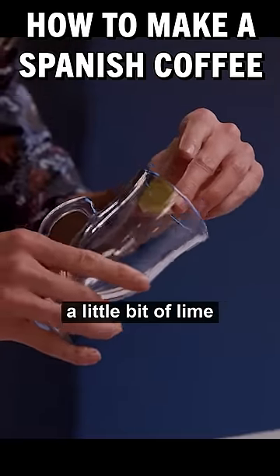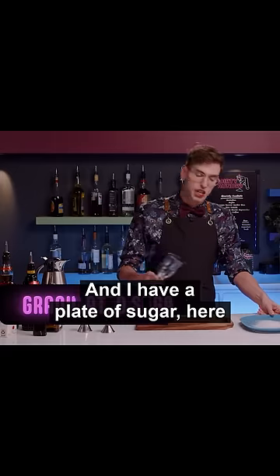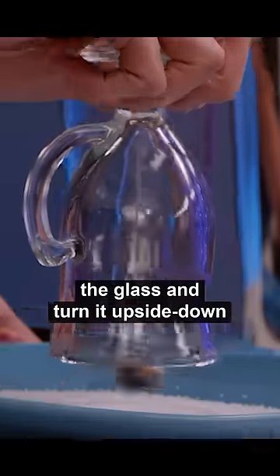To start, I'm going to do a little bit of lime around the rim of an Irish coffee glass. I have a plate of sugar here, and I'm just gonna take the glass and turn it upside down.